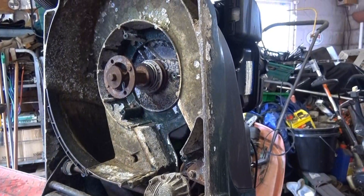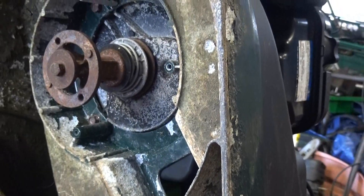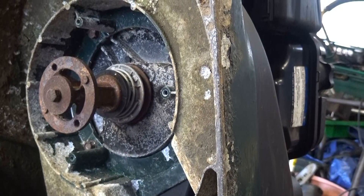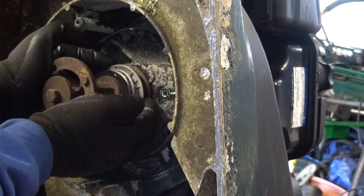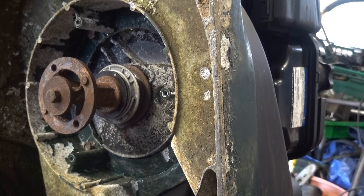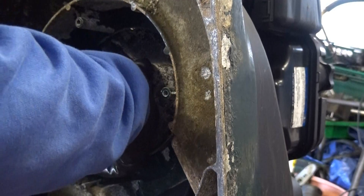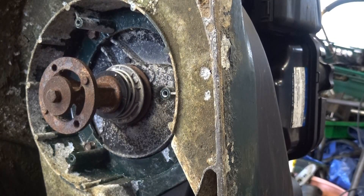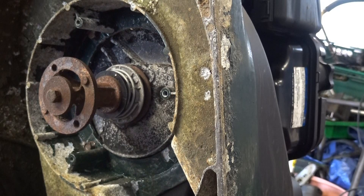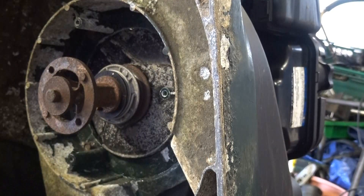Now there's a problem with this. You can see that this pulley isn't freely moving. What I've got to do is put a bit of lube on here, just a little bit, and that will help the pulley. You can see from the condition of the pulley — it's rusty — which basically means this hasn't been working for quite a while.